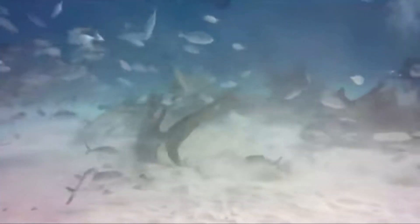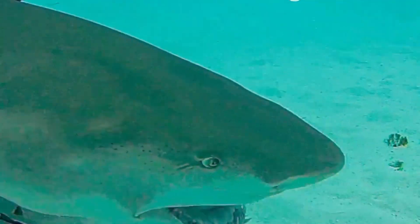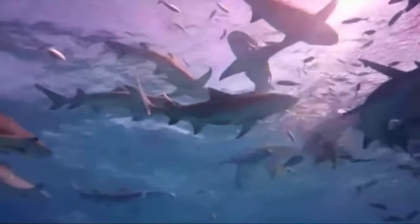In areas where they are not protected, lemon sharks are caught commercially on long lines. The meat is dried, salted, or smoked. Their fins fetch a high price, and their skin is sold for leather.